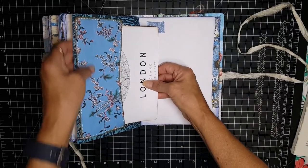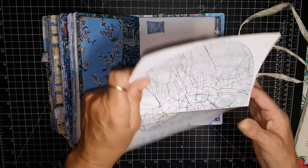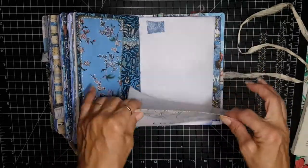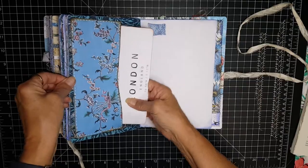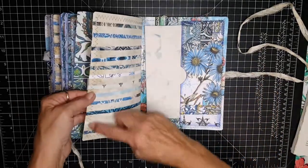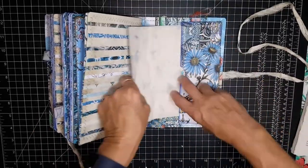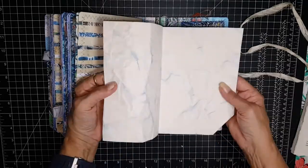Here's a pocket with some paper for journaling. And here's a side pocket made out of an envelope — the back of an envelope — and just a journaling space. And this is all sewn around as well. And then here's a back pocket with a piece of paper for journaling.